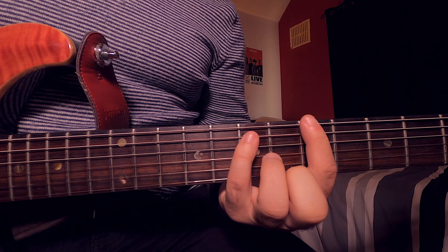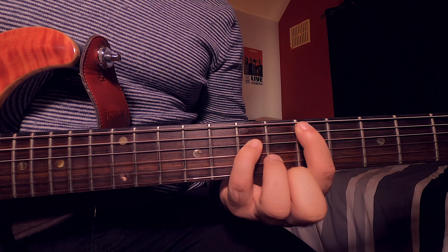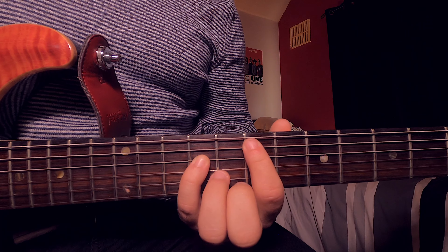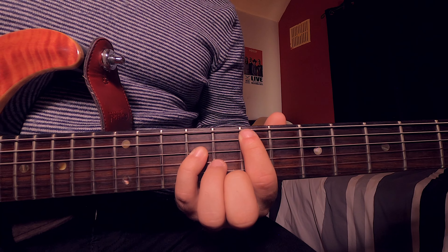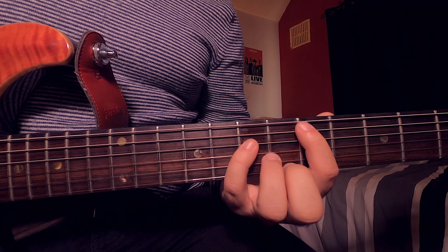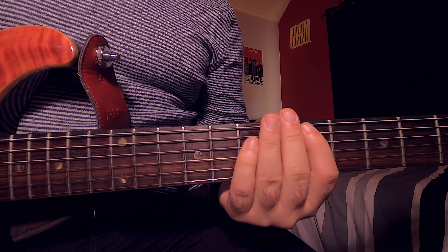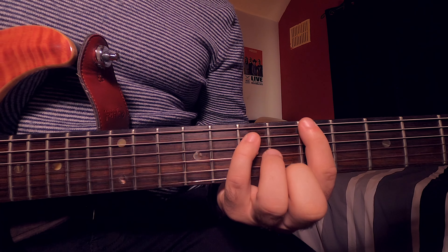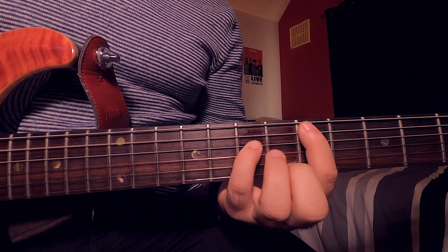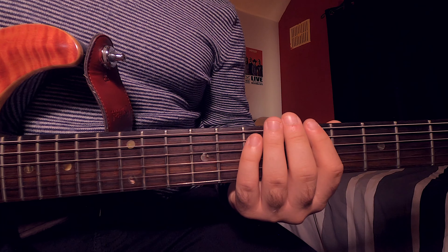We're going to go back to our first chord and play exactly the same: one, two, jump down, one, two. But then when we move over to the seventh fret of the A and the ninth fret of the D, we're now just playing it two times — one, two. Then jump back over to the fifth fret on the A and seventh fret of the D, playing it twice — one, two. Let's now put the two different parts together.